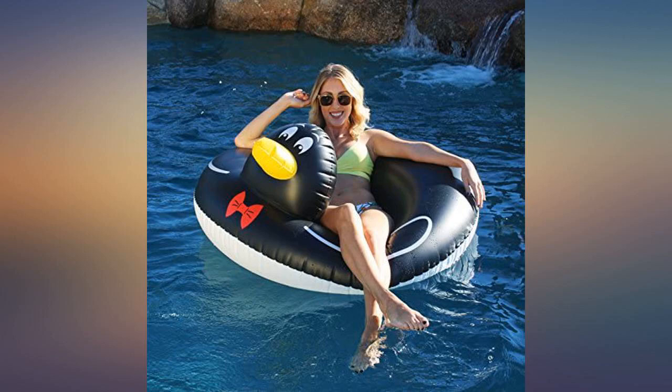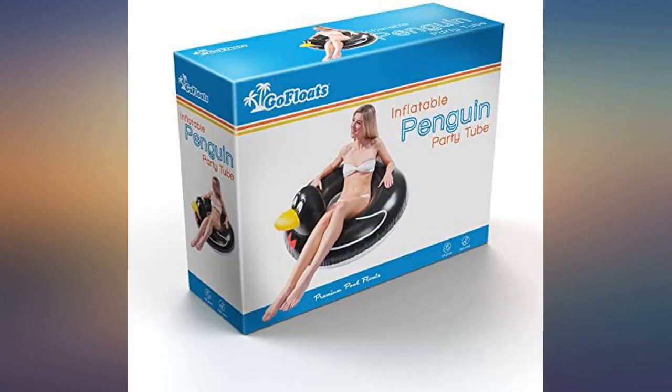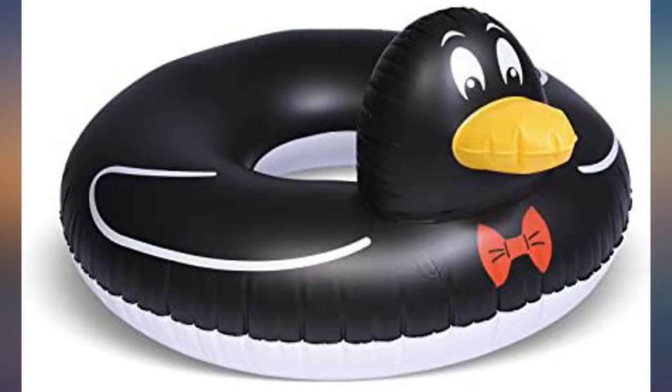The penguin is sturdy, comfortable, reasonably priced, and good looking. We have been penguin collectors for decades and this was very appropriate for our first home swimming pool.